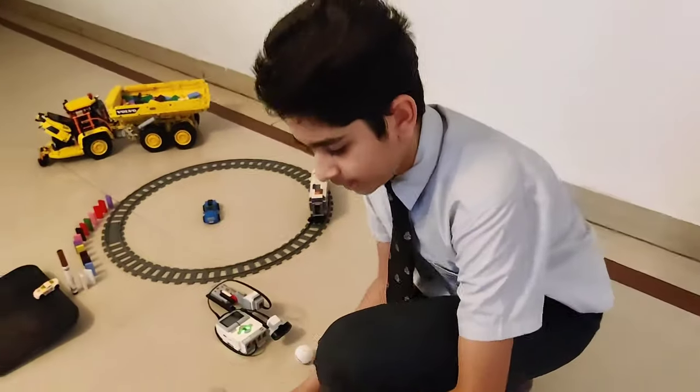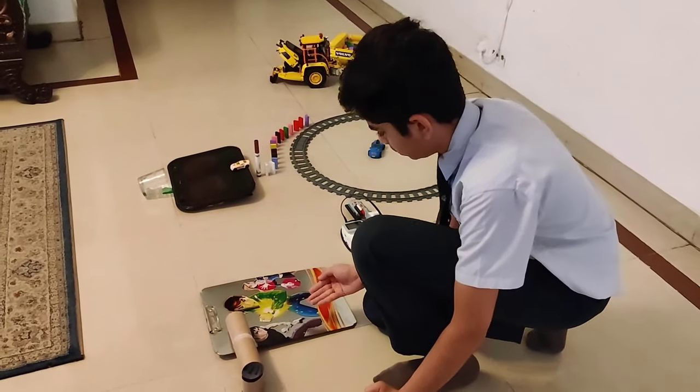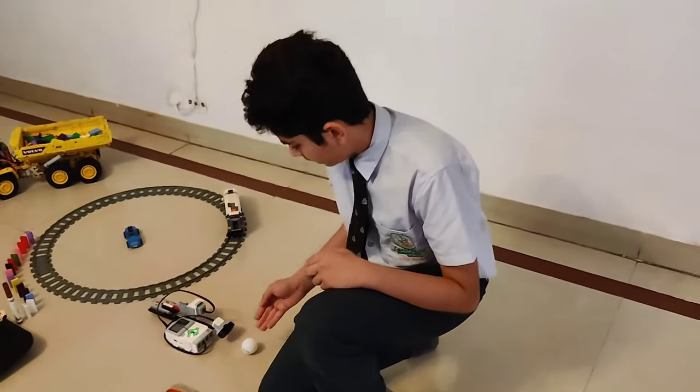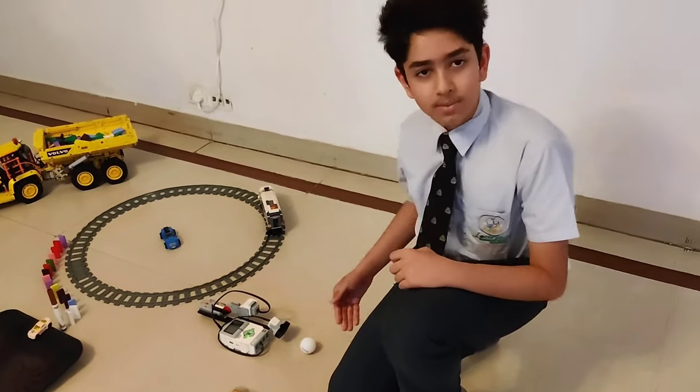My chain reaction starts from over here. This ball rolls from this toilet paper roll and hits these pair of screws. These screws roll down due to gravitational force. Then the screw at the last hits this table tennis ball over here.